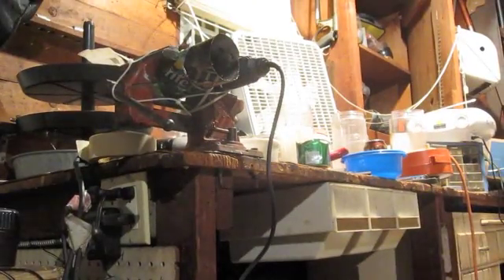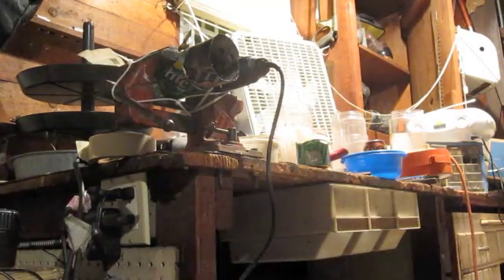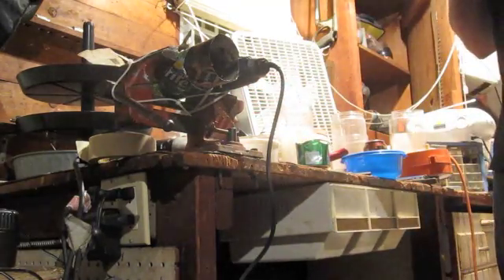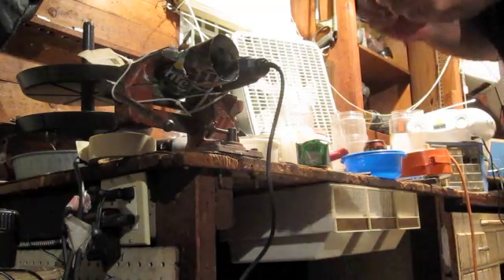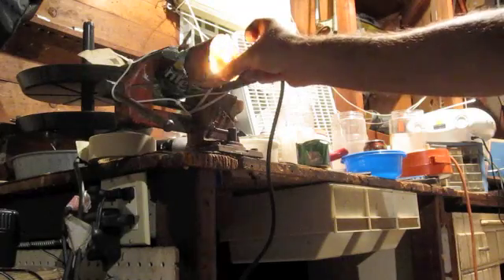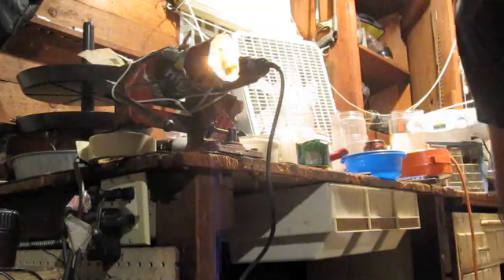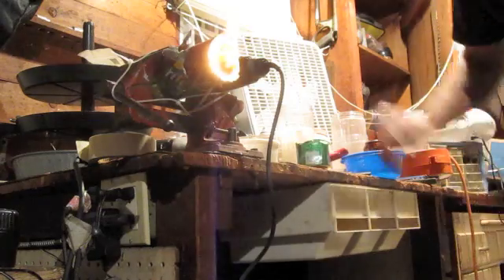I am now preparing to test the jet engine. I have a Dremel tool that will start the rotation. First, I need to light the fuel. Let it catch on the flame holder, let it catch on the air...